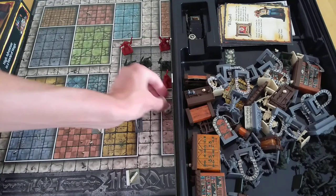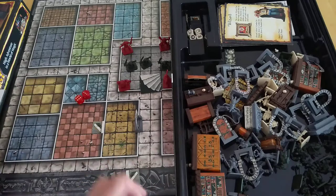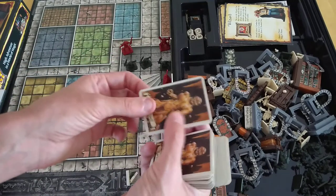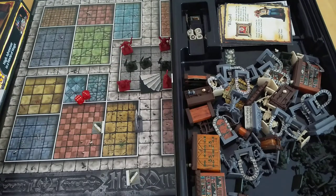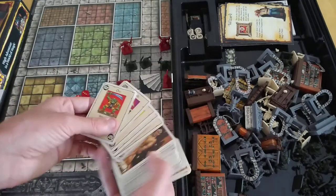In terms of components, this is really good. The cards are very, very thick — proper old school thickness. They're not too big or too small; they fit very well. It's nice to have a little reference sheet showing who you're fighting, and you can have that per mission.